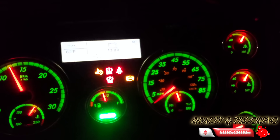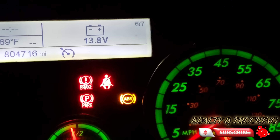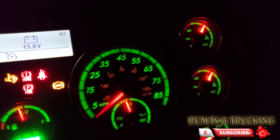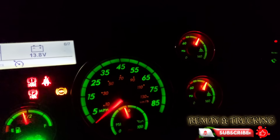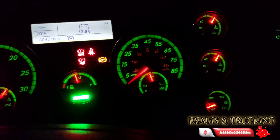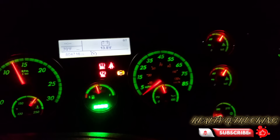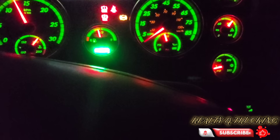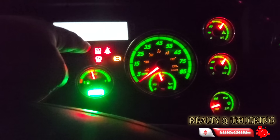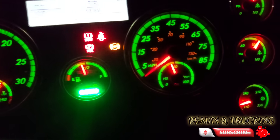Hey guys, this is Hafiz and today I'm going to show you a problem with the truck. I have the parking brake and the brake buzzer on, but my air pressure is at 100 PSI. In this situation my air is at 100 but I still hear the buzzer, and I also hear the air leak from under the dashboard on the driving side. I'm going to show you why the buzzer is on and why I'm losing air, and we're gonna fix it.